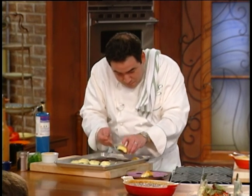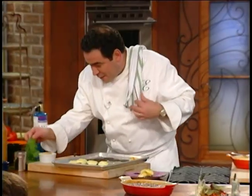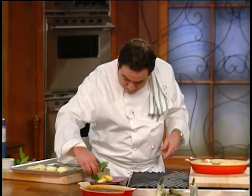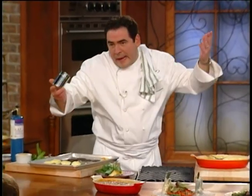Take a little cookie like that, a little mint, and a little bit. Bam, bam, bam! There you have it.